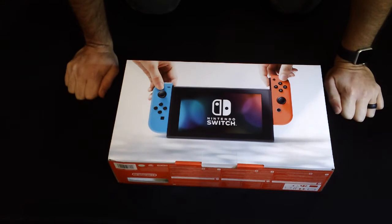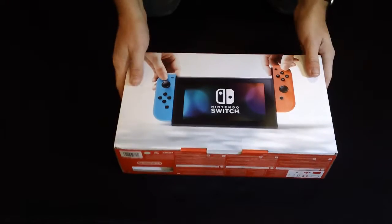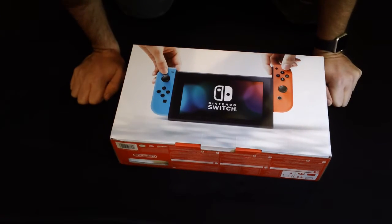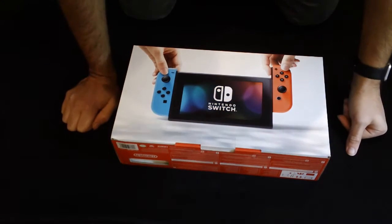Hey there. We've got the Nintendo Switch today. This just came out, and we're going to unbox this thing and see what's inside. We've got the Neon Joy-Con — and that is Joy-Con, not Joy-Cons, at least according to Nintendo. So let's go ahead and pop this open.